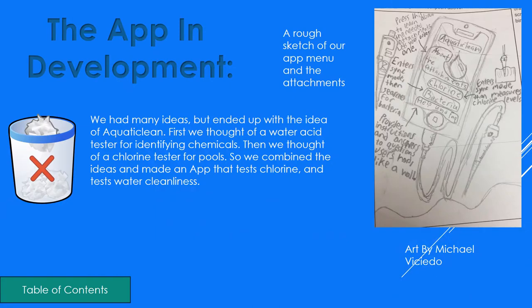The app in development. We had many ideas but ended up with Aquaticlean. First we were thinking of an acid tester for identifying chemicals in water. Then we thought of a chlorine tester for pools. So we combined the ideas and made an app that tests chlorine and bacteria. We have a rough sketch on the right of the app menu and the attachments. The art is by Michael.